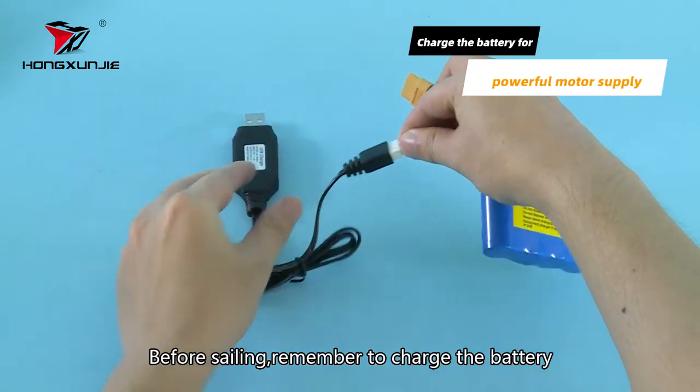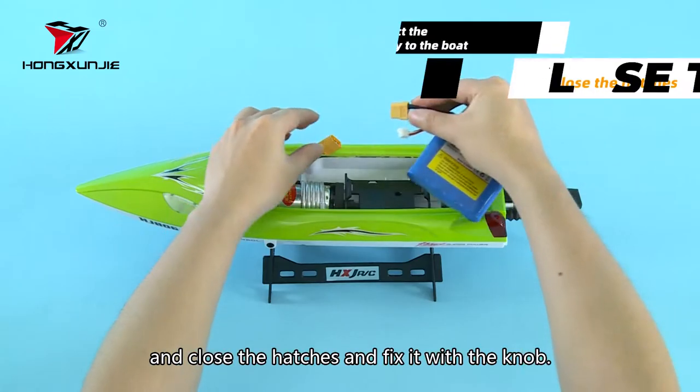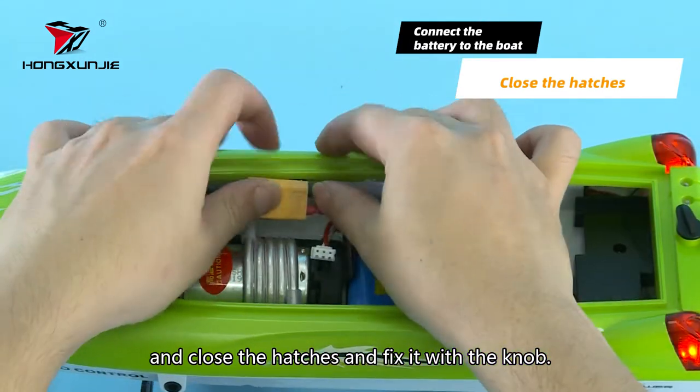Before sailing, remember to charge the battery. Then connect the battery to the boat and close the hatches and fix it with a knob.